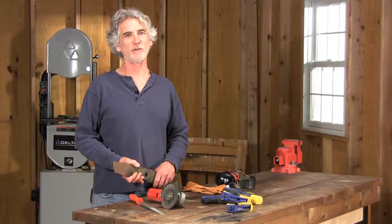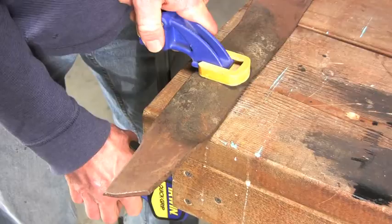Hi, I'm Jeff Gorton, an editor at The Family Handyman. Let me show you how to sharpen a lawnmower blade. Some people recommend using a file, but I like using an angle grinder with a metal grinding wheel. Here's how.